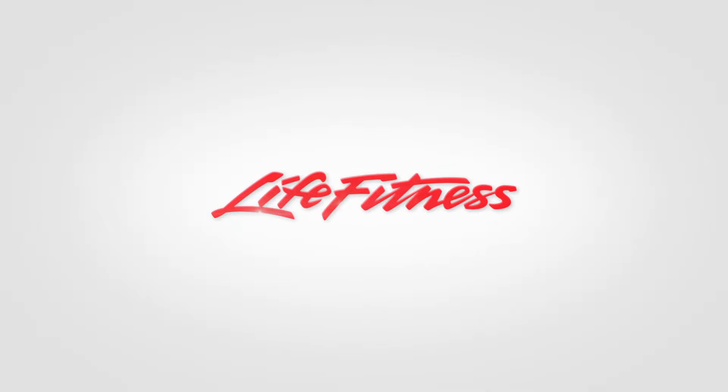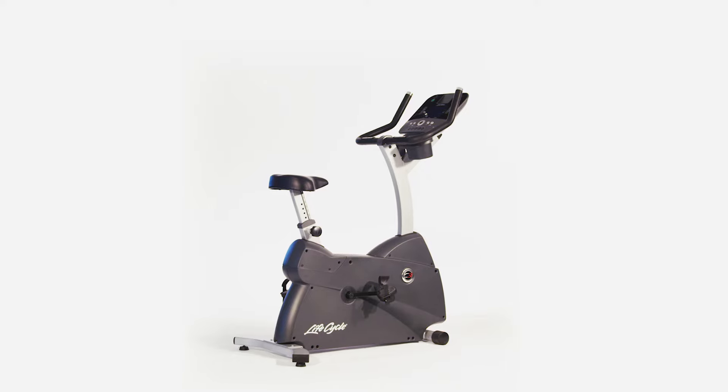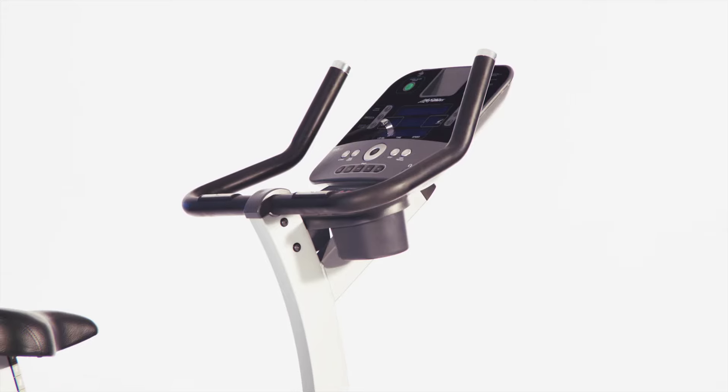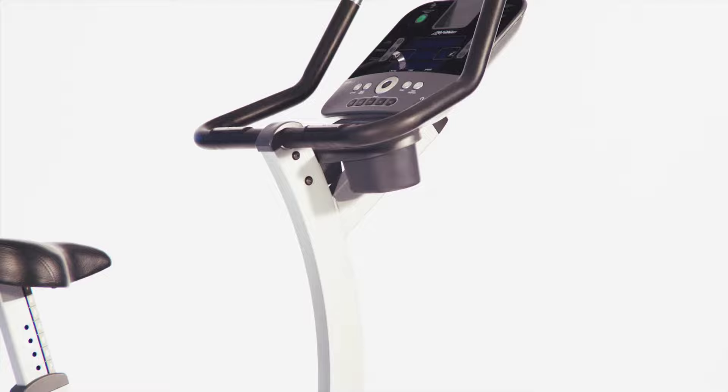The C3 Upright Lifecycle boasts the most natural riding position indoors, yet another reason Lifecycle bikes are number one in health clubs worldwide. Its incredibly natural, quiet and smooth ride makes the C3 the perfect choice for the cycling enthusiast.